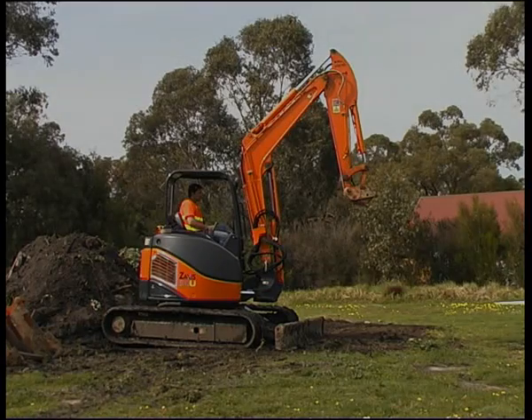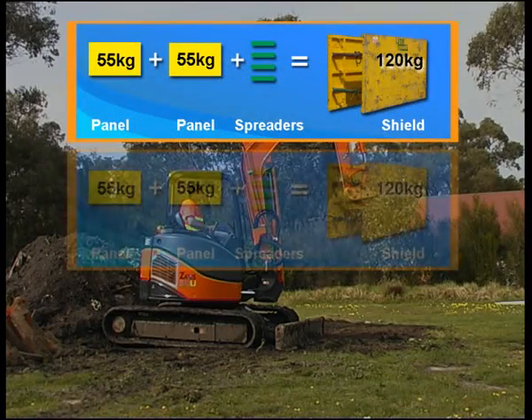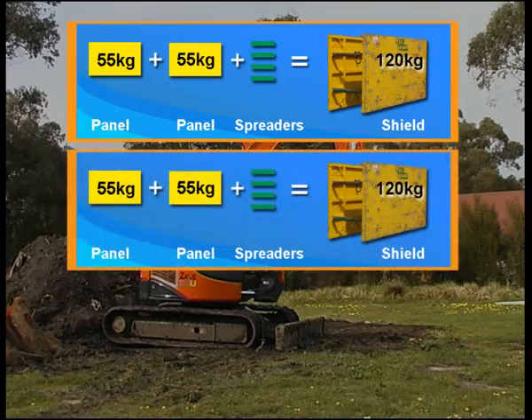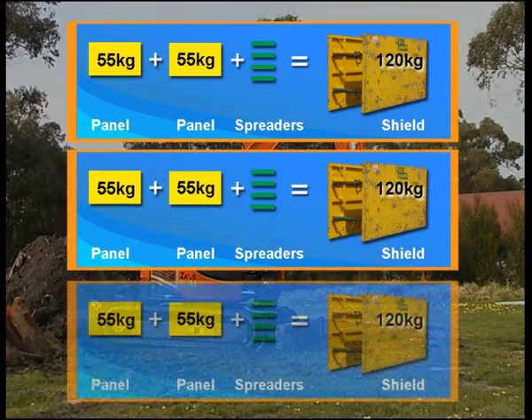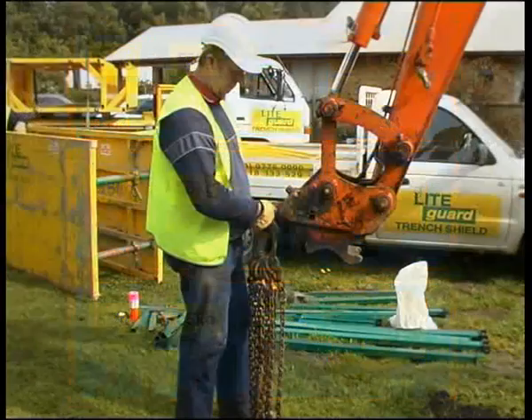Light Guard Trench Shields have been designed with a small excavator in mind and three units can be lifted by a small 1.5 tonne excavator, skid steer loader or backhoe.